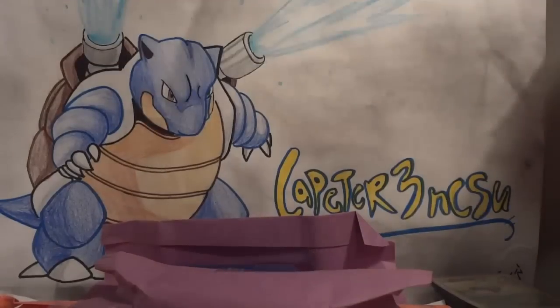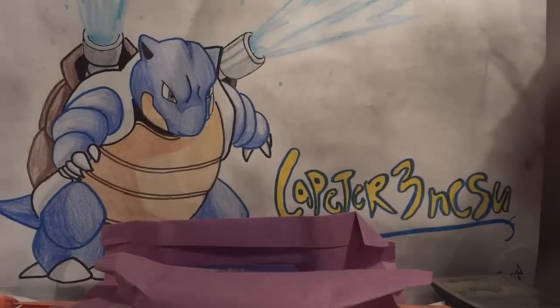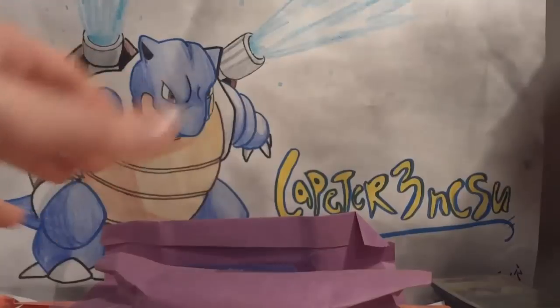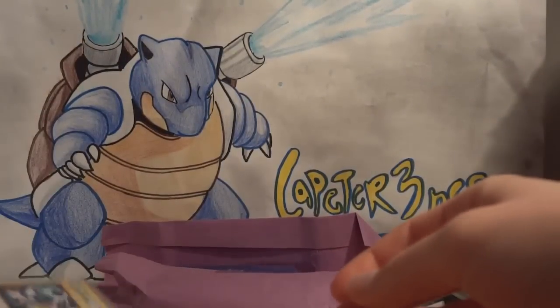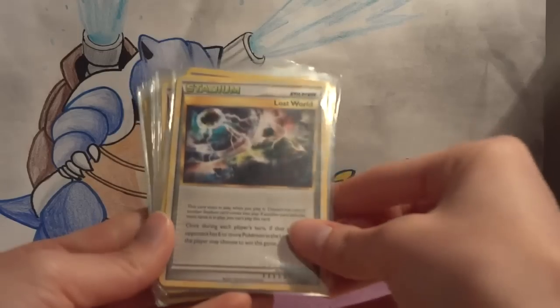Growlithe, Arcanine, Igglybuff, Jigglypuff, Wigglytuff, Totodile, Croconaw, Feraligatr — that's a rare actually. I think Wigglytuff is rare too. Same with Arcanine. So there's a few nice lines there.